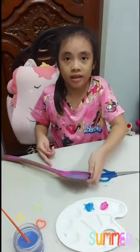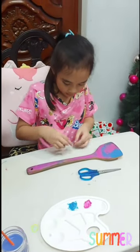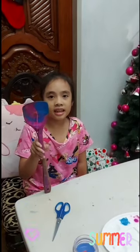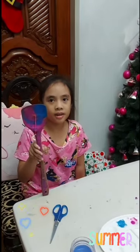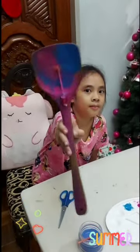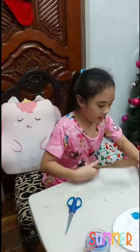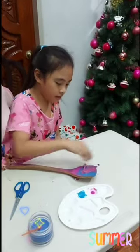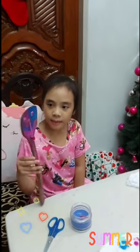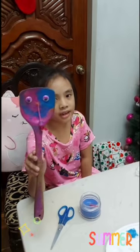Then we will put it on the wooden spoon. After sticking the yarn on the wooden spoon, this is how it will look like. Also, if you have googly eyes in your home, you can use them. After I'm done with this, I stick some googly eyes so it will be more nicer.